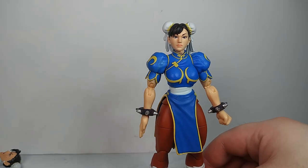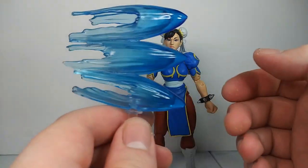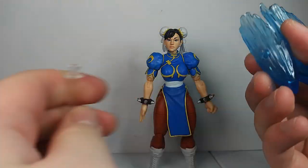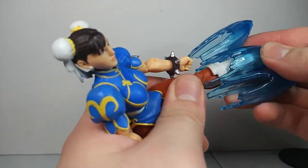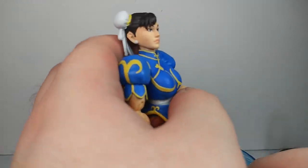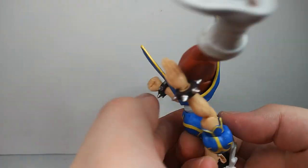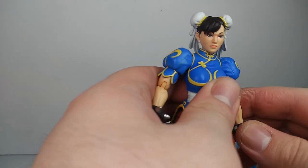For $24.99, I think they could have done a little better on the accessories. For example, this kicking effect accessory doesn't fit on her foot that well. Also, there are no effects for her spinning bird kick — or whatever it's called. I probably have an effect that would fit that; would have been nice if they included it.